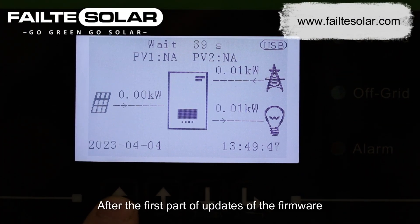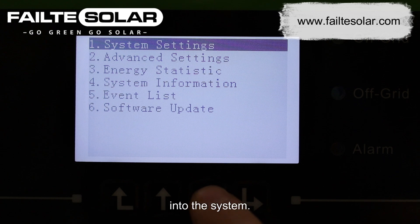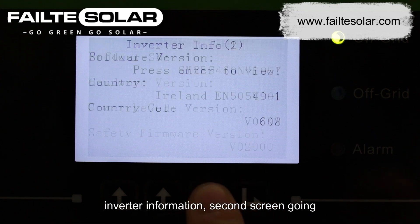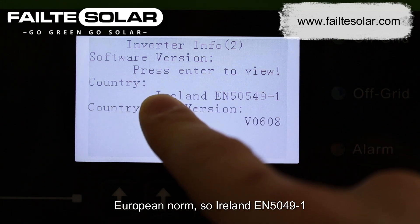After the first part of the firmware update is done we need to verify that it's implemented into the system. So we go into system information, then inverter information. The second screen is going to bring you to the proper country code norm — a European norm.